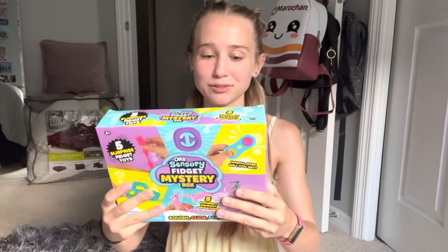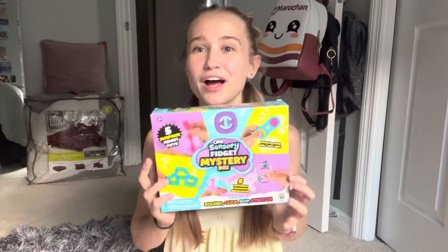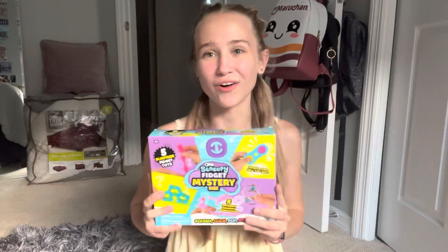Welcome back! Today I'm going to be opening this sensory fidget mystery box. It looks like there are five mystery fidgets in here. I've never opened a mystery box before, but I thought this was so cool, so I thought why not just open all these on camera.